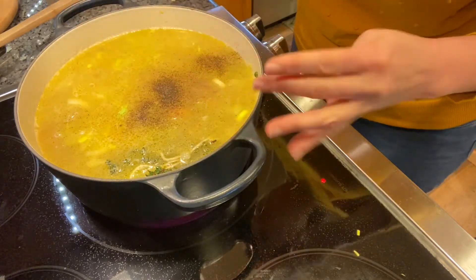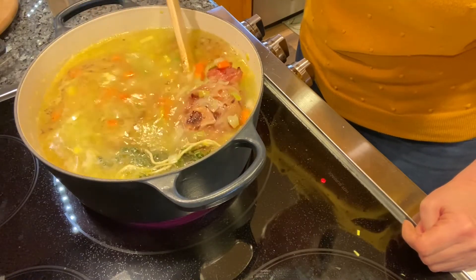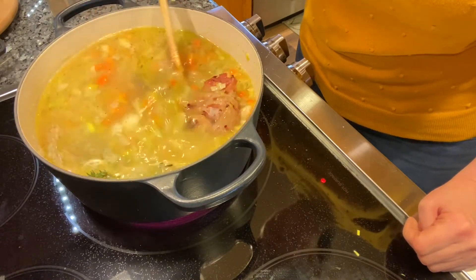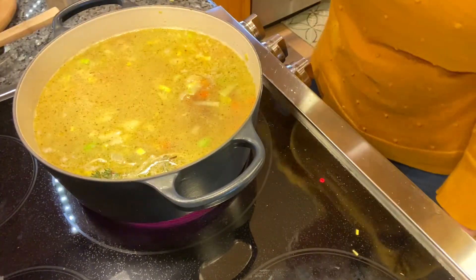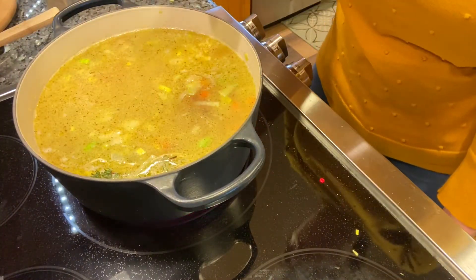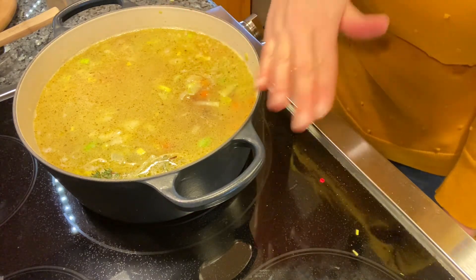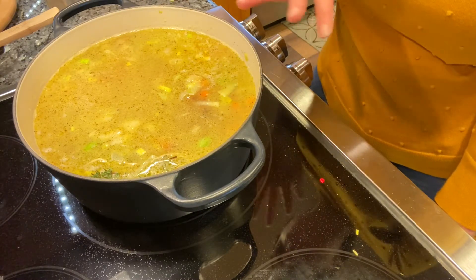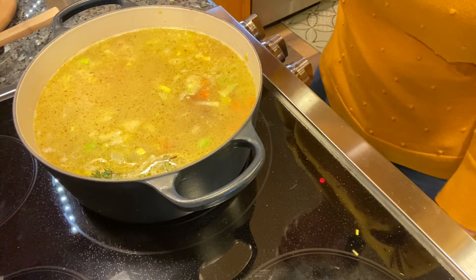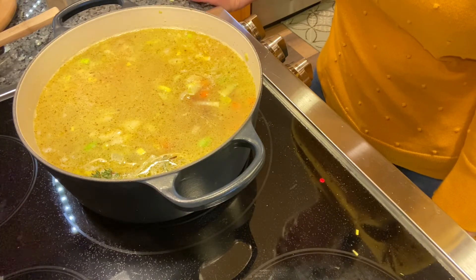Let's give this a stir and we're going to bring this to a boil, then lower it down and let it simmer with a pot cover partially on. It's about an hour or so before everything is ready. We're going to be stirring it several times and it's going to be great.